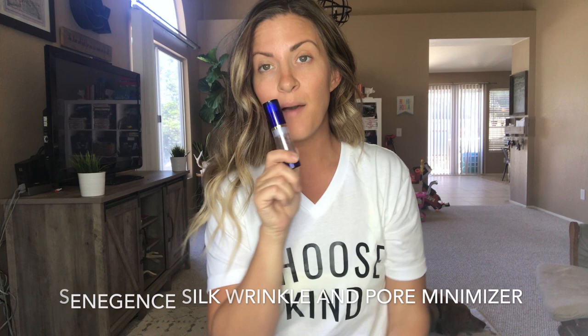Next step, I use my Senegence Silk Wrinkle and Pore Minimizer — this is a primer. Let me tell you guys a little primer trick. First of all, you only need a little bit, about a half pump. When you're putting it on, you want to push it down into your pores, not rub up. This is one makeup product you actually want to push down. Then you want to let it dry — a primer that is going to hold your makeup on all day, you can't just slap your foundation on right away. You need to let it dry.